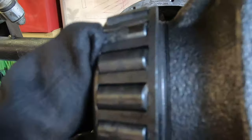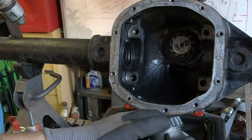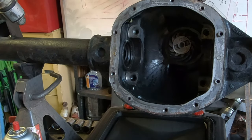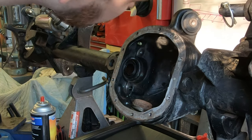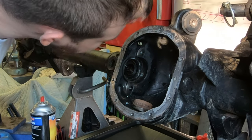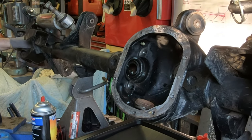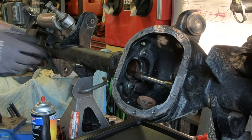Here's the old carrier and carrier bearings — you can see a lot of scoring on the bearings themselves, so it's definitely time to replace them. This axle has 170,000 miles on it. Now remove the axle shaft seals: just take a bunch of half-inch extensions, run them through the axle housing, and hammer to punch the seal out. Really easy.